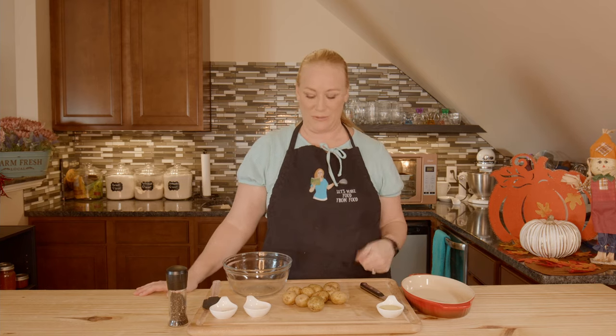It's another delicious day here in the Let's Make Food from Food Kitchen, and today we're making roasted creamer potatoes. What are creamer potatoes? Well, there's these little ones. They're very creamy on the inside, but they're also very delicious.